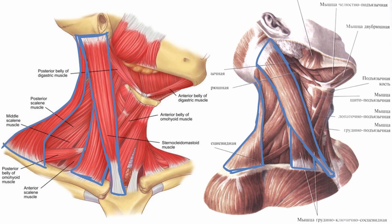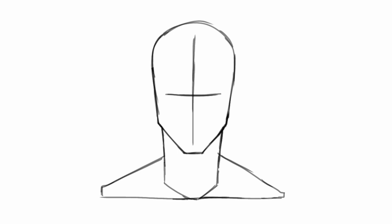Now let's draw these muscles in different views. In the front view, the sternocleidomastoid connects from the back of the skull just behind the bottom of the ear to just in front of the collarbone. Drawing it from the front, it appears to come from the bottom of the jaw. The primary head is thicker coming from the back of the head and gets thinner as it goes down. The secondary head is much wider, branching off around the halfway point, connecting to the collarbone itself.